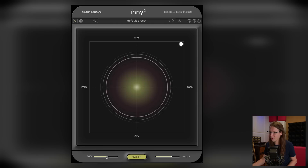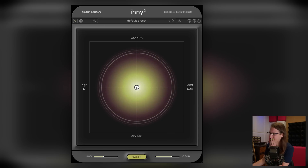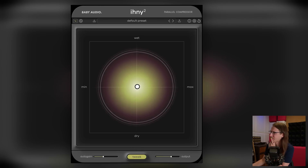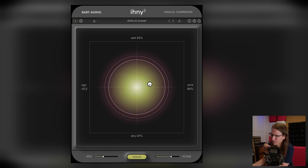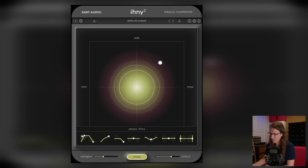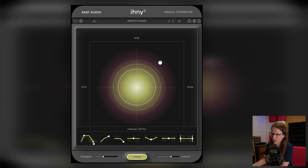More aggressive auto gain means more gaining back. The slider works the other way around — oops. It's a very specific compressor setting and I don't know it. Wow, look at the amount of gain reduction I'm doing. Alright, let's see if we can tweak this a little bit.